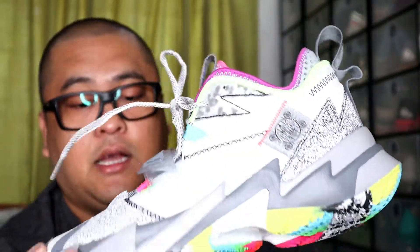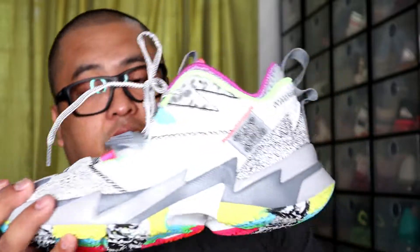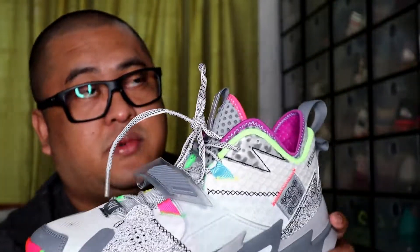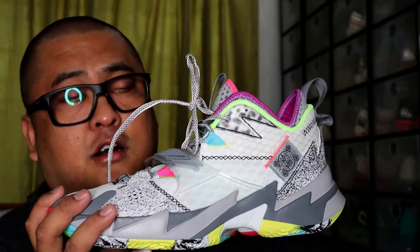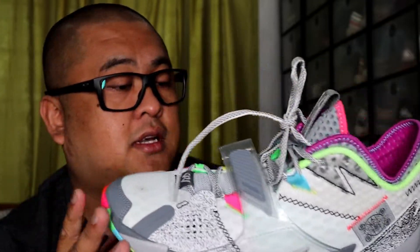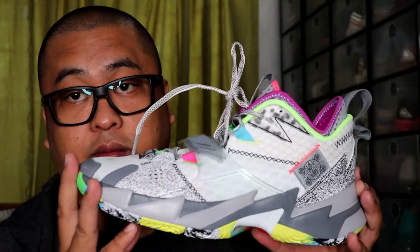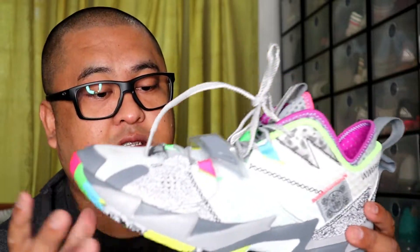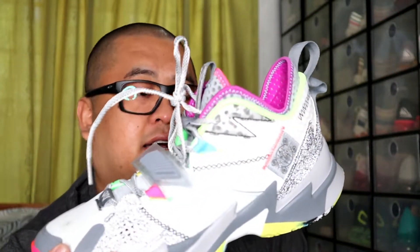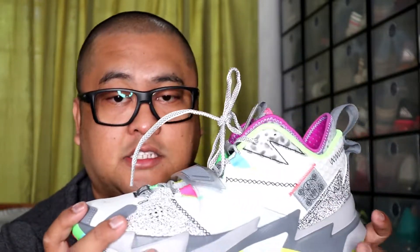That will be all for now — nothing more with this Why Not 0.3. Medyo compare lang dun sa kanyang previous models, this one is slightly more expensive — I think a couple of hundreds lang yung difference niya. But cheaper pa rin compared sa mga ibang signature shoes like the LeBrons and the KDs — mas mura pa rin siya ng konti.